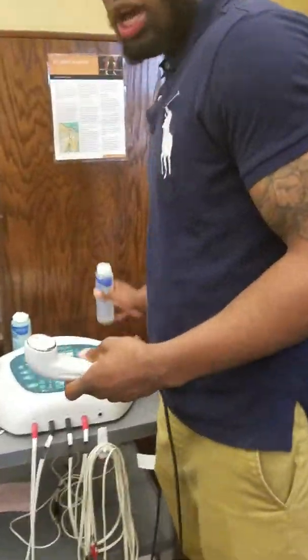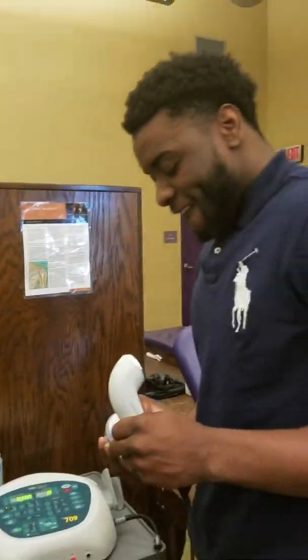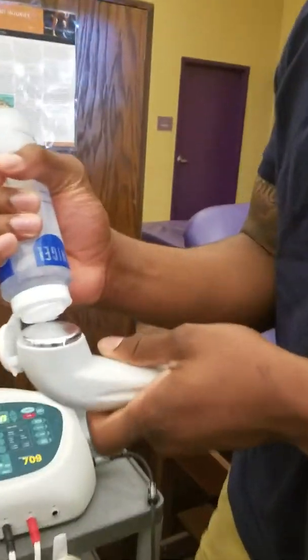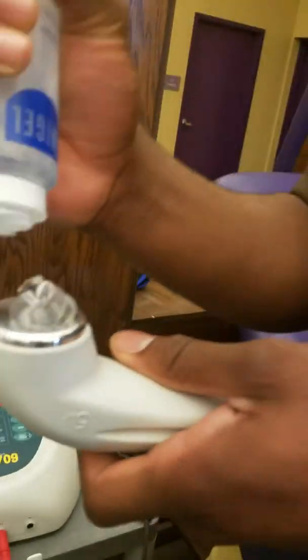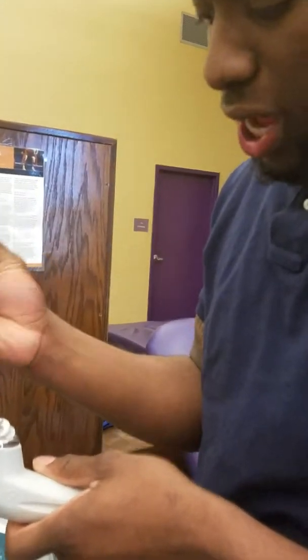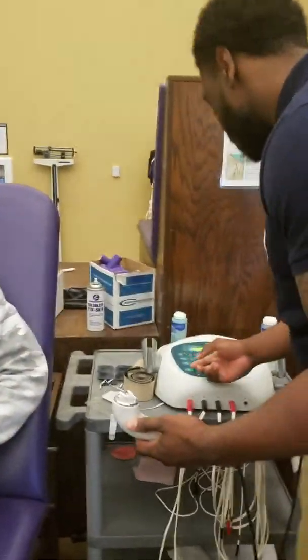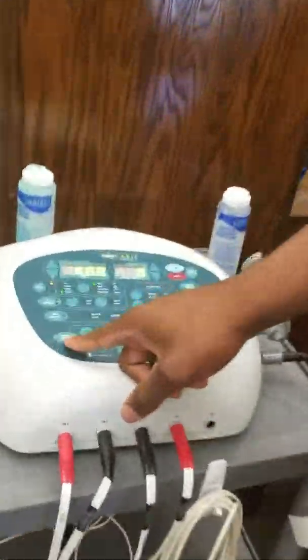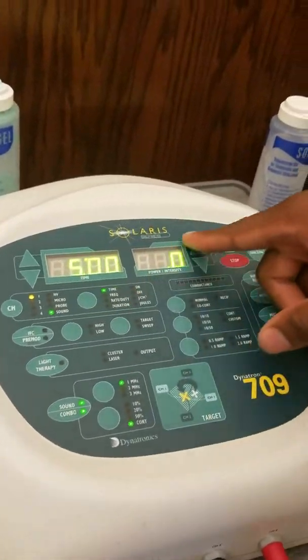The contraindications: you don't want to do it with a pacemaker, pregnancies, over the carotid sinus — that would be in the neck area right here. You don't want to do it over the brain or the heart, or with arrhythmia. You don't want to do it if they have circulatory problems, malignancies, infection, acute or subacute injury, or over the reproductive organs or the pelvis.